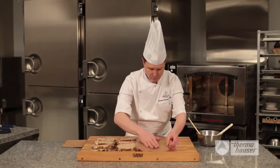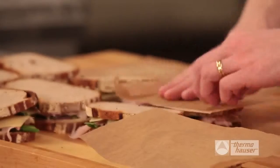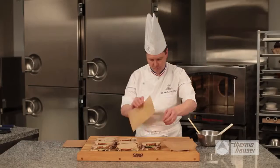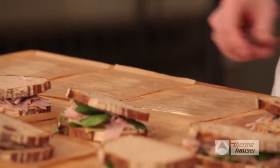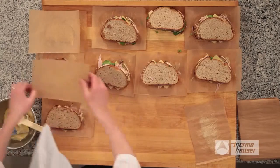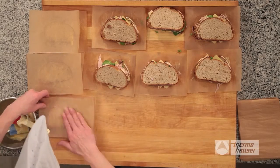Then cover the bread with the parchment and press the butter onto the bread. Coating the parchment rather than the bread allows for the silicone brush to work effectively to convey the most flavor and also helps stick the paper to the bread. Turn your sandwiches over and coat and place a second piece of parchment paper to each sandwich. This not only protects the sandwich, but also makes it easier to box them up for a catering event.